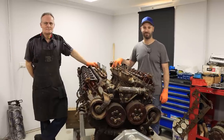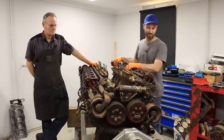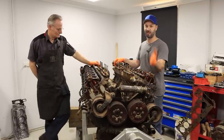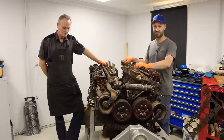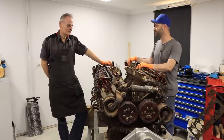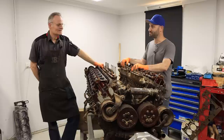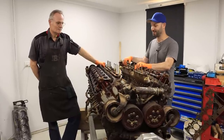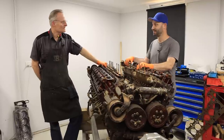Welcome back guys, we're at part two of our engine teardown of the Meteor, our 27-litre Rolls-Royce V12. We're just in September now — it's actually the day after the Queen's death, so rest in peace the Queen. Kind of appropriate with this being a British engine. She was doing everything she could to help at the time, learning to drive trucks and maintain them.